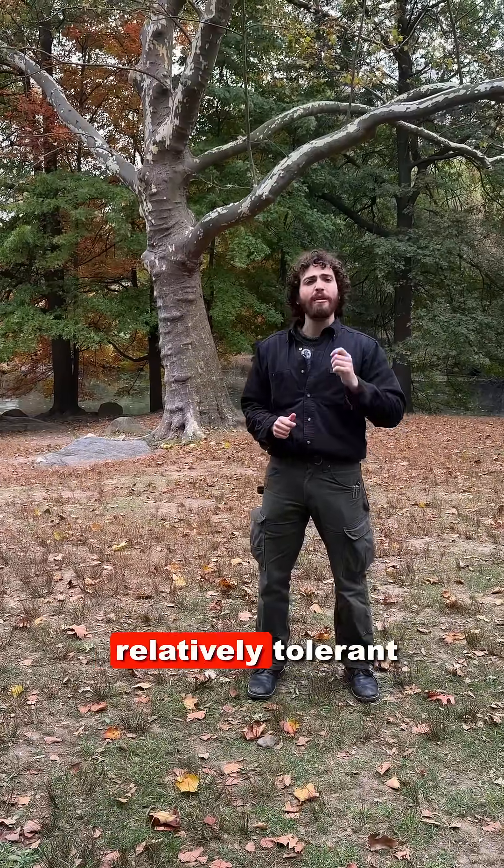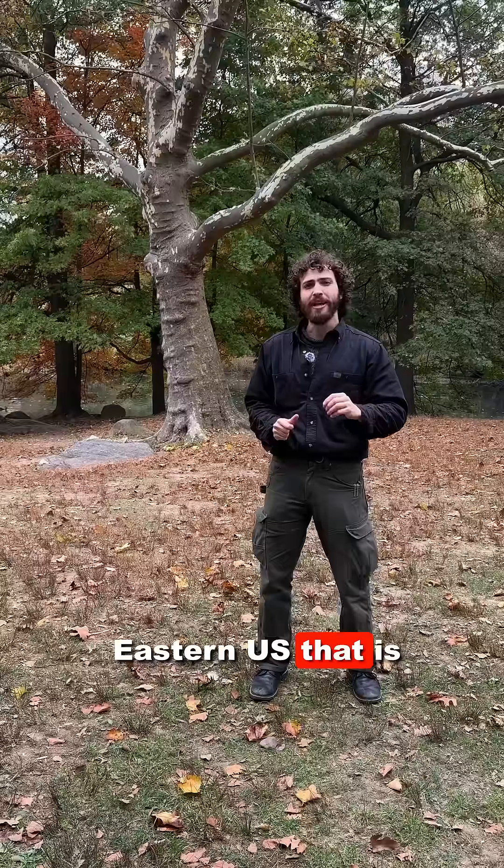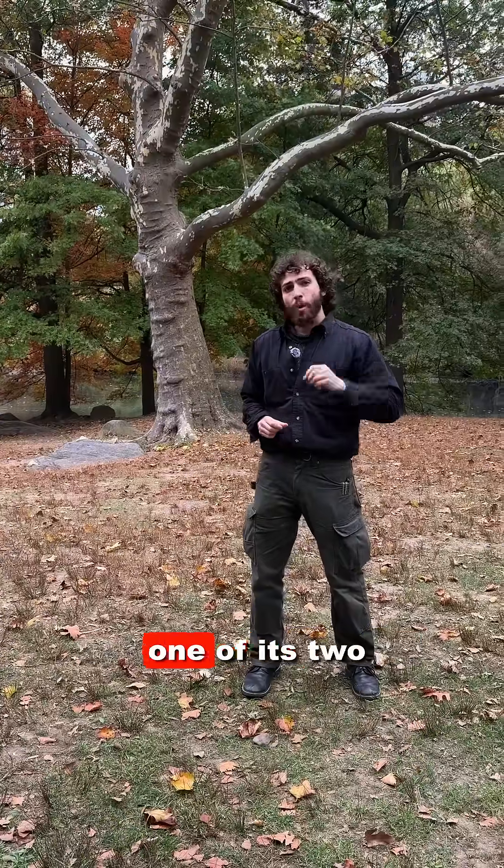Additionally, London Plane Tree is relatively tolerant of sycamore anthracnose, a disease common in the eastern U.S. that is known to maim or kill American sycamore, one of its two parents.